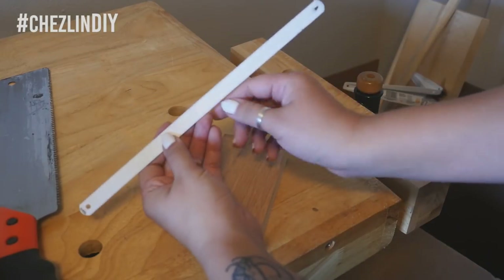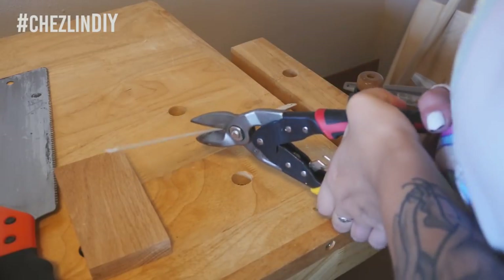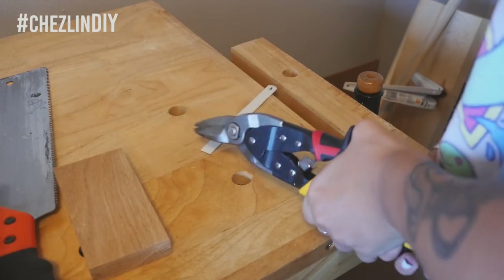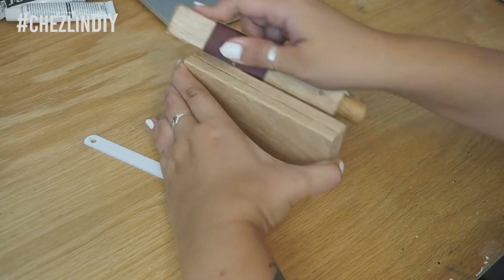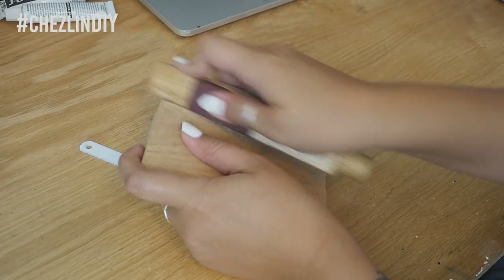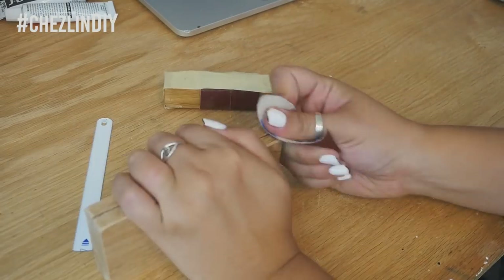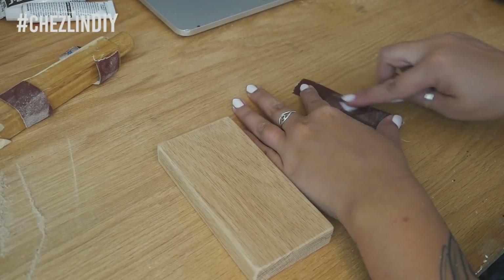Measure and mark the blade to match the size of the wooden block, and use tin snips or metal shears to cut at that point. Sand down all the edges of the wood to make the block more comfortable to hold. You could totally go further and shape the wood more to really fit your hand. Sand the cut end of the blade to knock down any sharp bits.